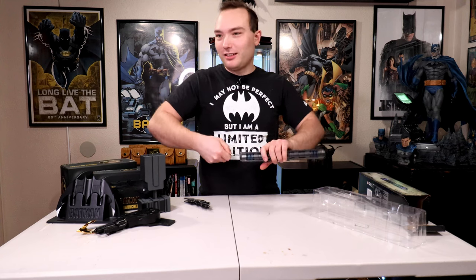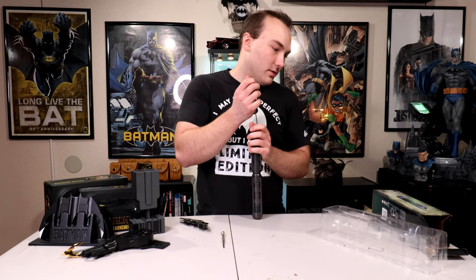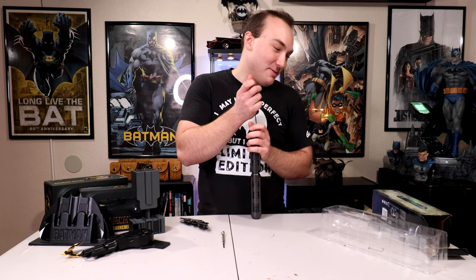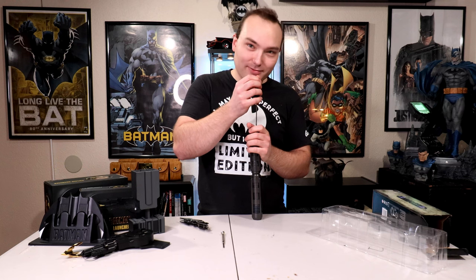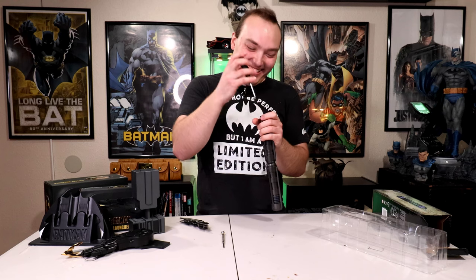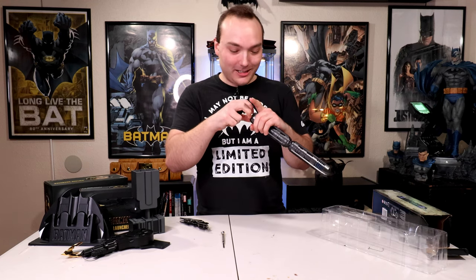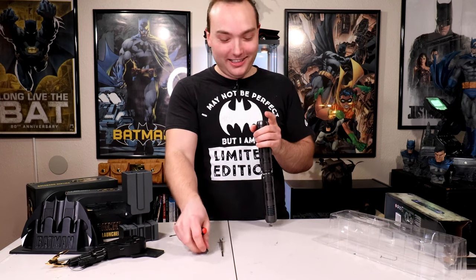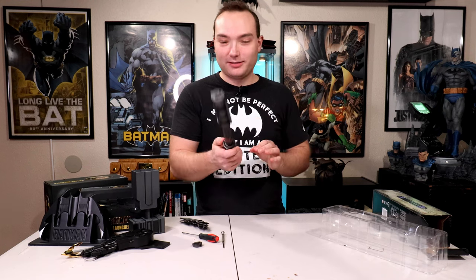It's supposed to be like a taser, so maybe it'll flicker the lights when it does that — maybe, we'll see. Now I need more batteries. We might have to go to the store. 'Press down slightly to activate vibration feature.' Vibration feature.